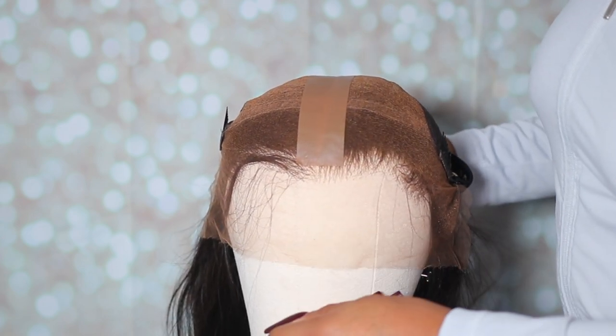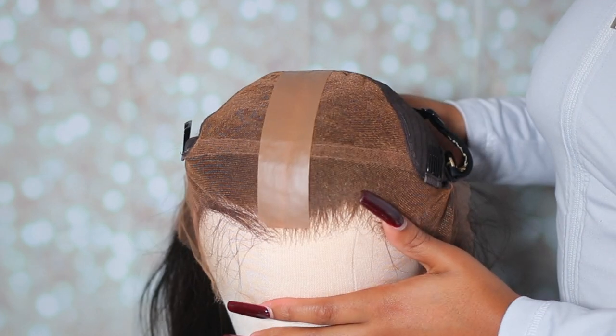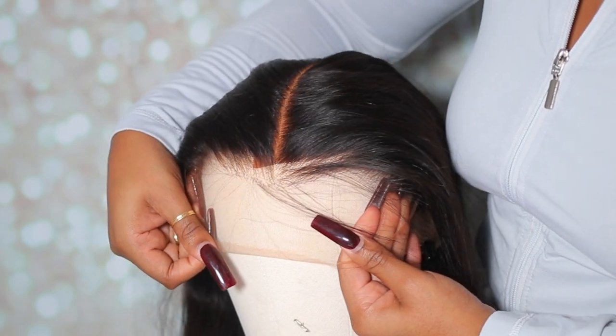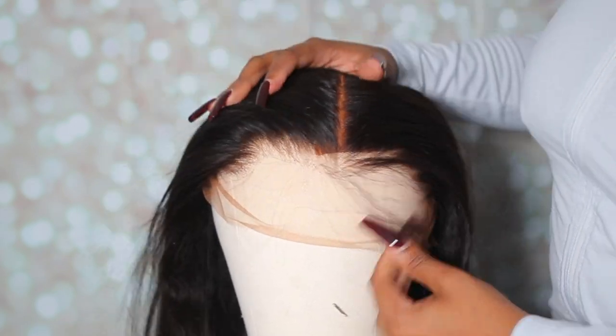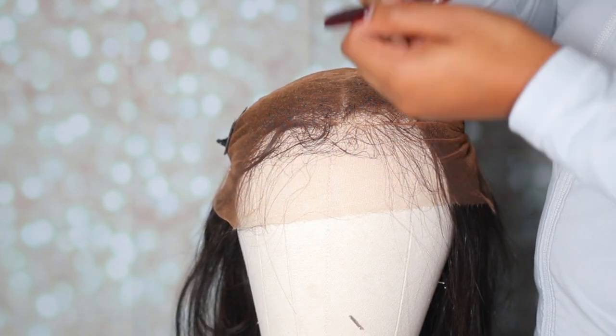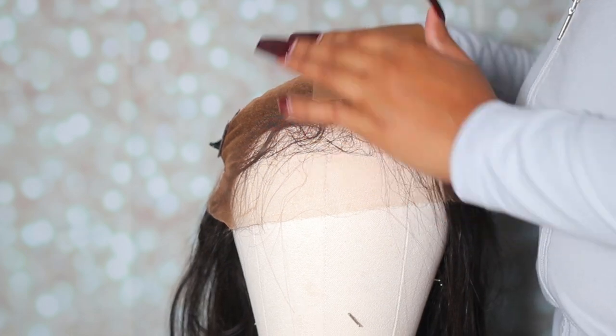I would definitely suggest placing the tape about an inch or two behind where the actual hairline starts, because if you have it too close you will see it and it's just not gonna look good. As you guys can see, I did make that mistake the first time — placing it too far up in the front — but I removed it, placed it a little further back, and it was good to go.